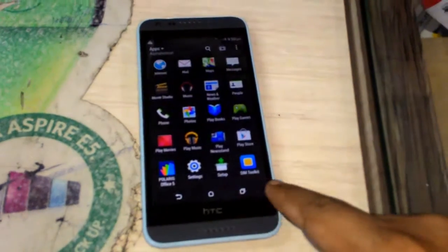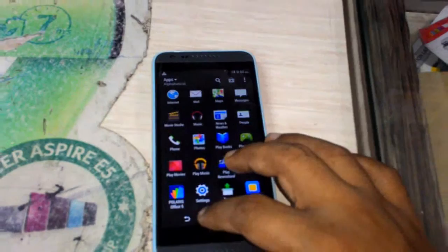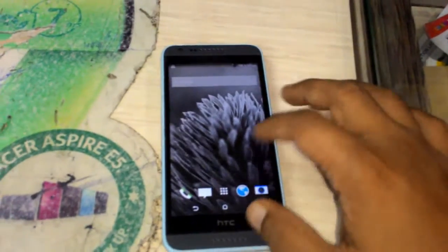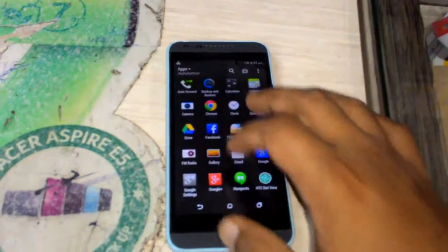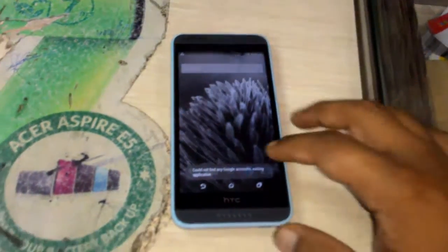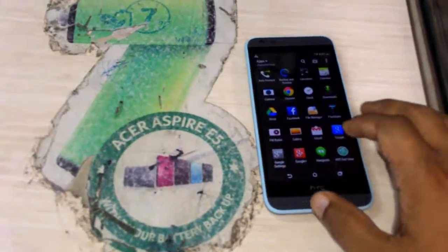Here you can see some on-screen buttons like back, menu and home. Let me check the performance. As I said, the touch is good, not great as compared to Samsung and Apple. It's working nice, but it takes some time to open an application — it's a little slow because it has only 1 GB of RAM.